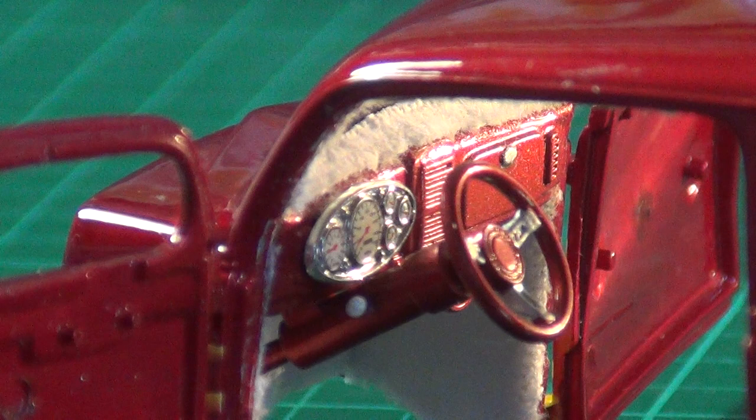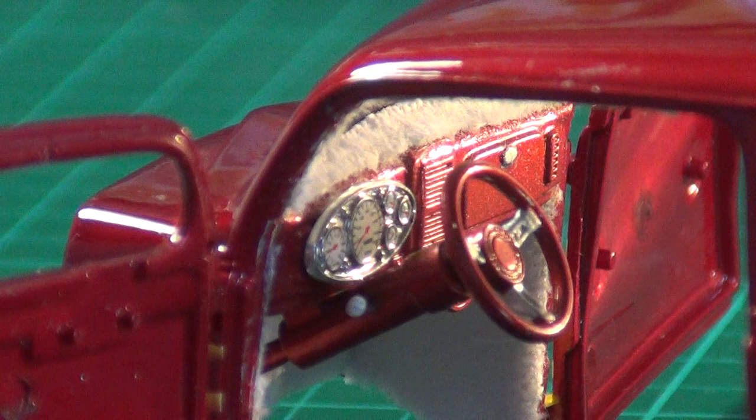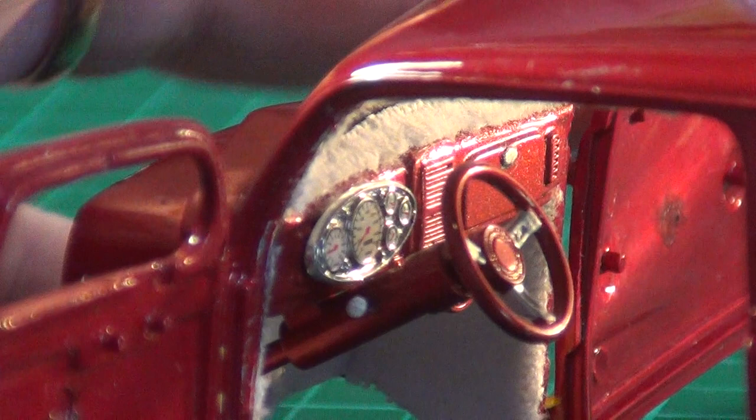Here's the interior. You can see I've got the dashboard in now, and the gauges, the steering wheel. A little bit of material for the flocking. So that's that.